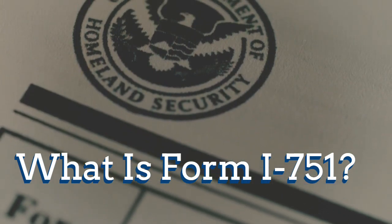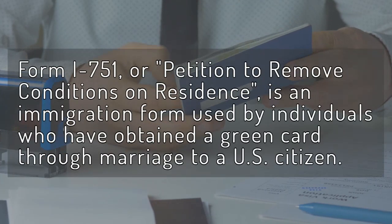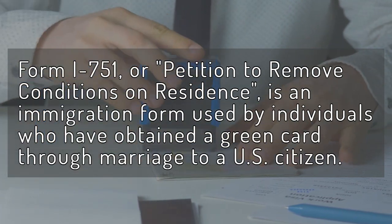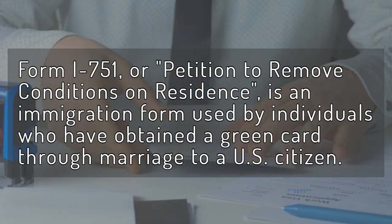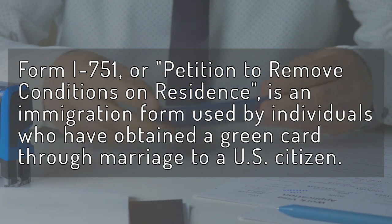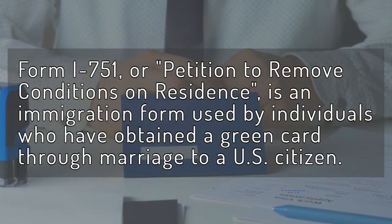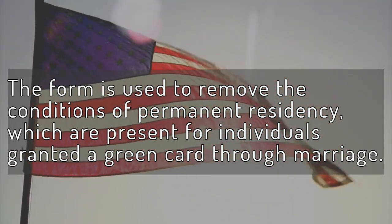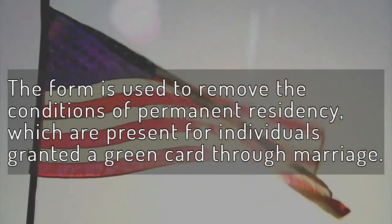What is Form I-751? Form I-751, or Petition to Remove Conditions on Residence, is an immigration form used by individuals who have obtained a green card through marriage to a U.S. citizen. The form is used to remove the conditions of permanent residency, which are present for individuals granted a green card through marriage.